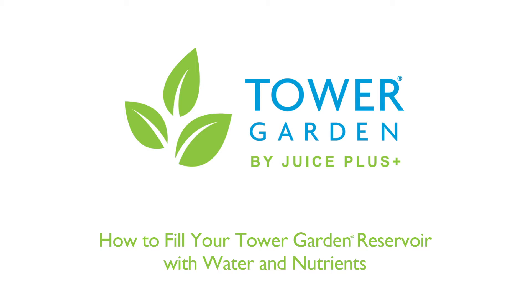Congratulations on assembling your new tower garden. Now you're ready to add the water and nutrients so you can soon be growing your own healthy vegetables, fruits, and herbs. I'm here to walk you through it, so let's get started.